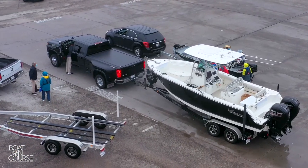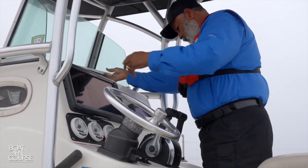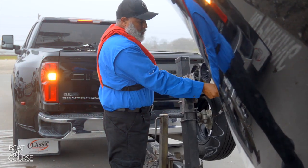Upon arrival at the launch ramp, prep your boat before getting into the launch line so you don't clog up the ramp. Remove all tie-downs and ropes, but not the winch strap or safety chain, where the boat could slide off the trailer prematurely.